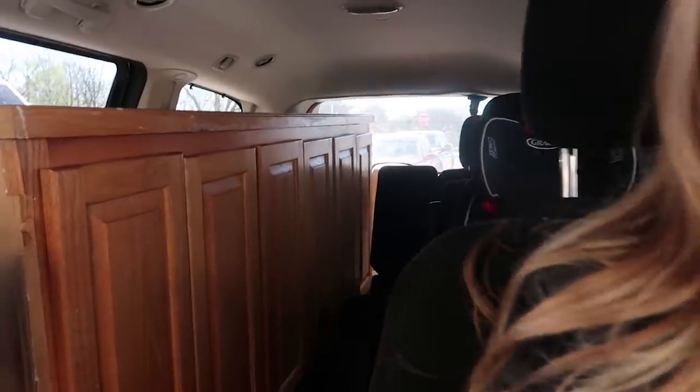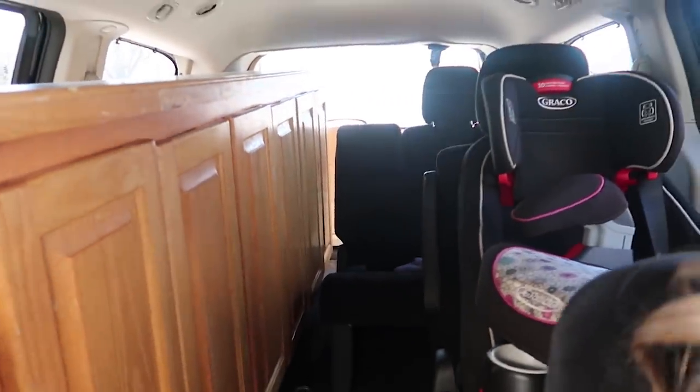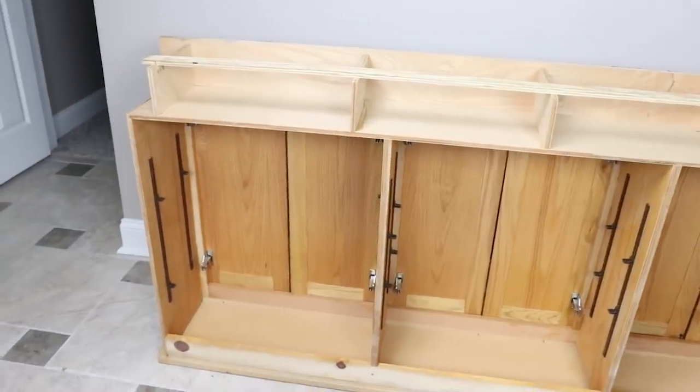I'm getting ready to leave Habitat for Humanity right now — look at this! I have this huge six-and-a-half-foot cabinet. I picked this up for $90 and it's got a top to it. I think it's going to be perfect to use as the base for my backdrop.